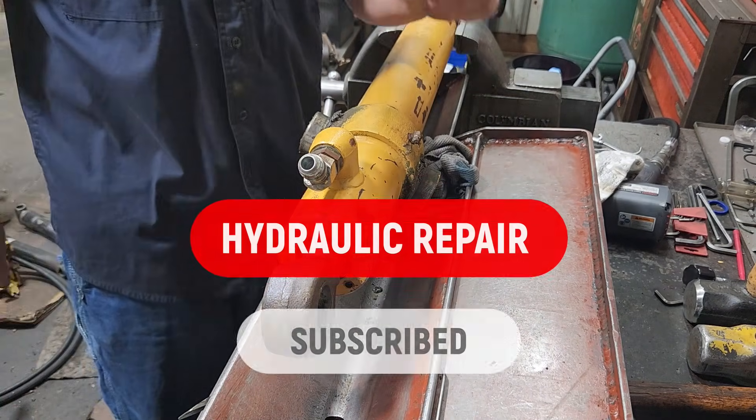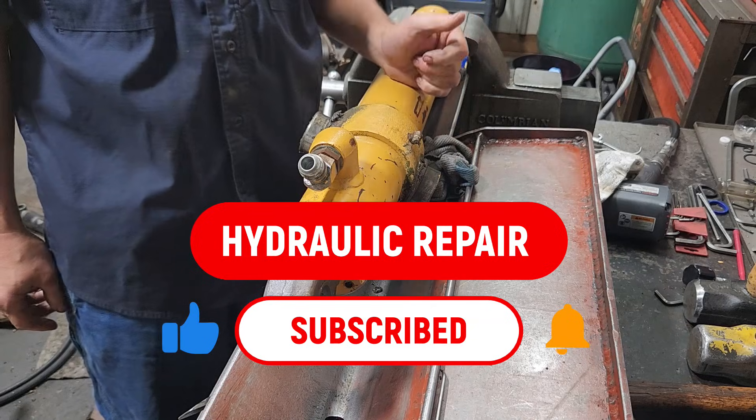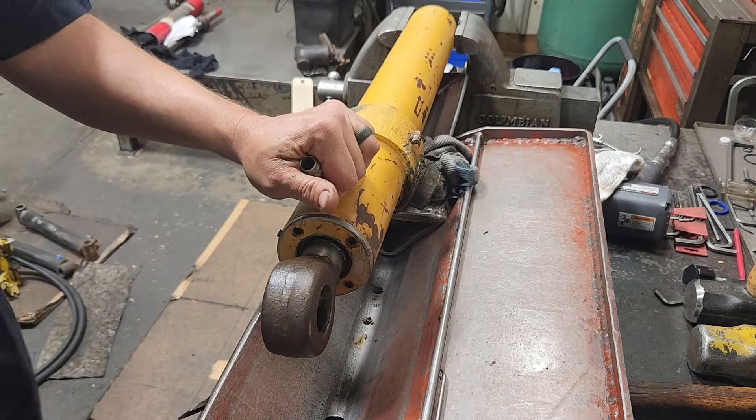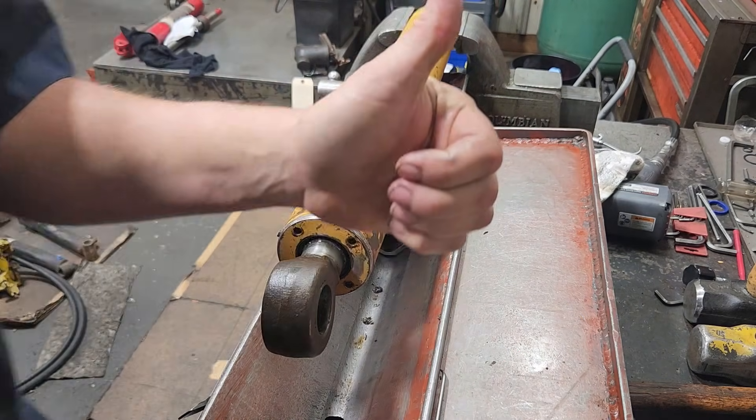If you enjoyed this, go down there and click subscribe, turn the bell on for notifications, and give this video a thumbs up if you enjoyed it. I appreciate you taking the time to watch — until next time, thanks for watching.